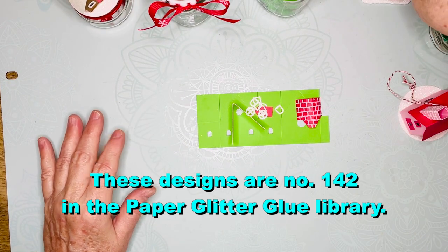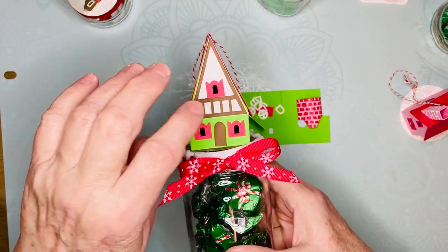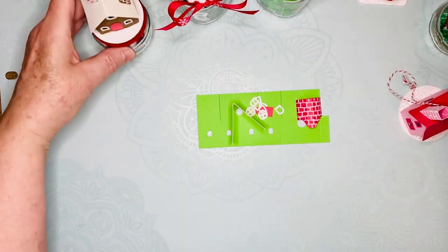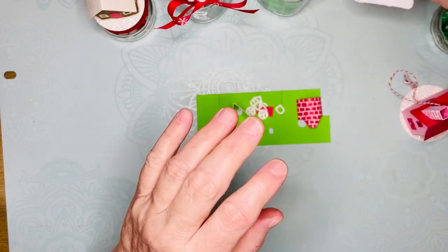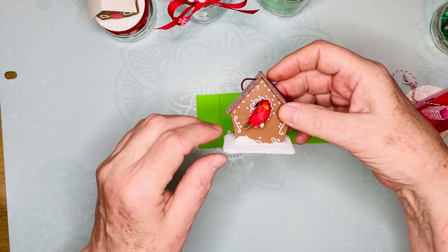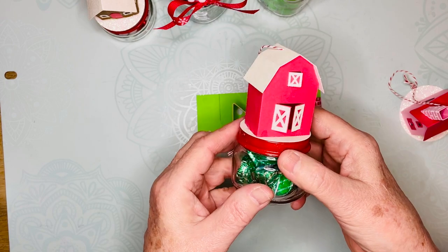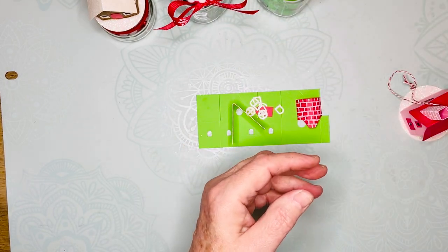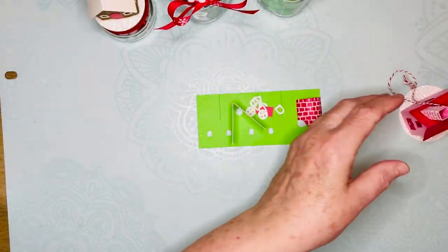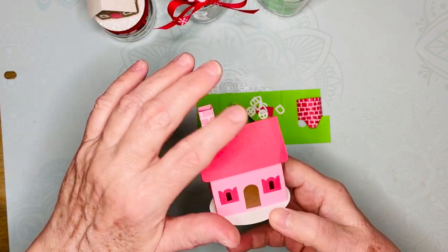There are six different designs in the file. It's probably my favorite — the little Swiss chalet. There is a tiny house, I love this little tiny house. There's a birdhouse. The only problem with the birdhouse is trying to find tiny birds; they can be elusive. And then there is a little tiny paper barn, and finally a church — a little miniature church — and a cottage that you can use.